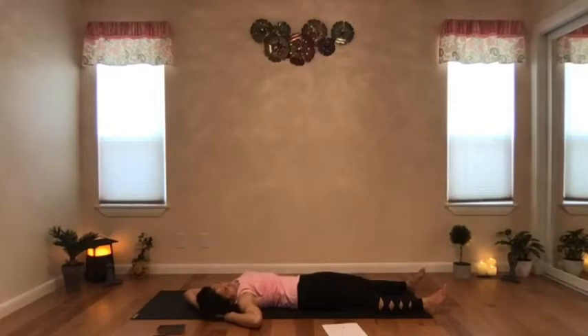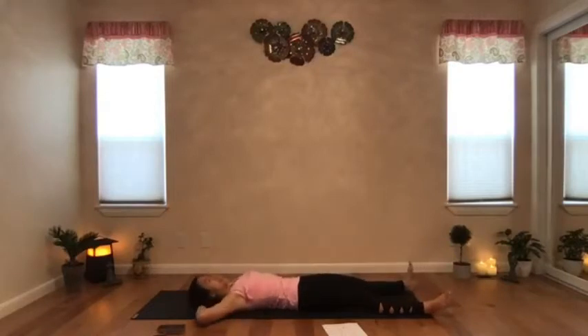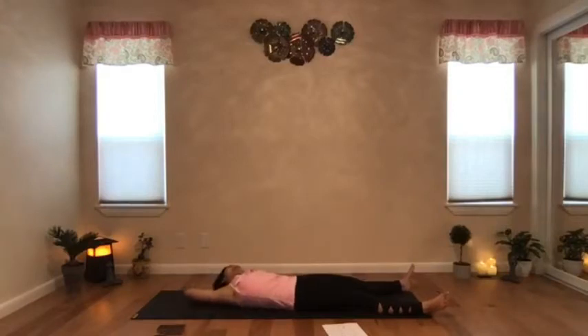Continue to breathe. Exhale and release, make your way back to the center. Take an inhale and exhale, side bending to the left — bring your left elbow towards your left hip. When you cannot go further, stay and squeeze that imaginary beach ball between your thighs and knees again. Feel your legs engage, especially your inner thighs. With the next exhale, move your way back to the center.